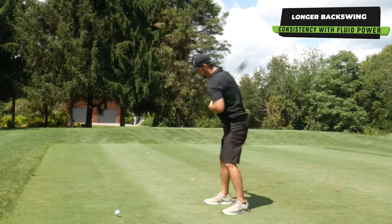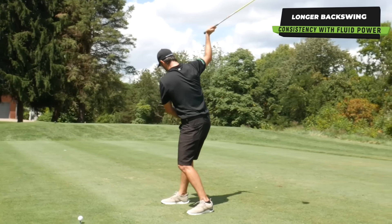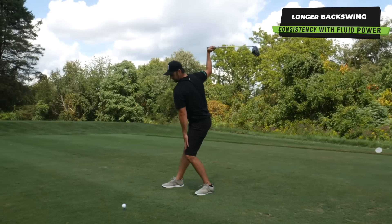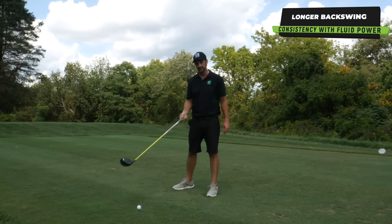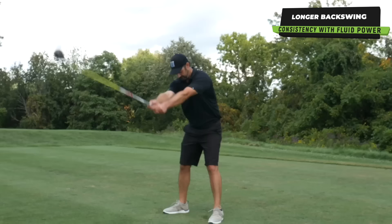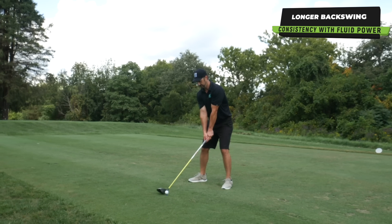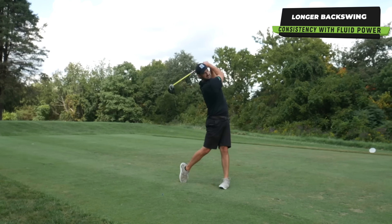Couple that with a bit more movement — getting the hips facing the target a little bit more, allowing the front leg to move if it needs to. This is going to help you get that power from a longer swing but still stay connected.